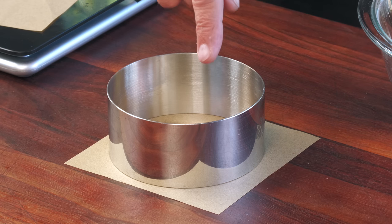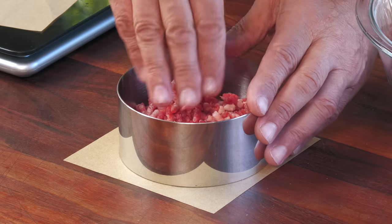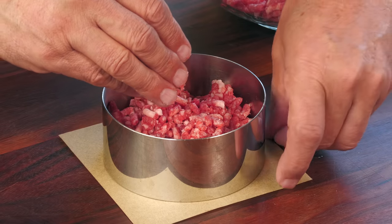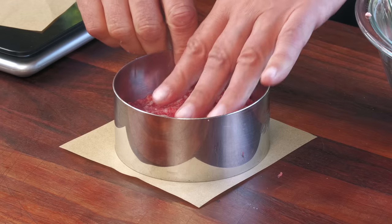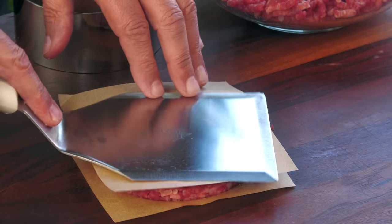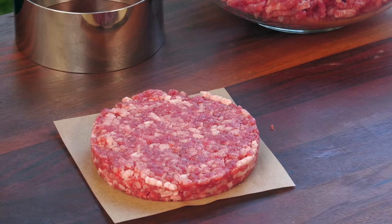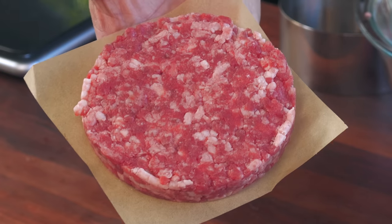I'm going to be using a four and a half inch ring today to form this burger, and that's a little larger in diameter than the buns, which is what I want — I want to compensate for the shrinkage. I'm not sure what size buns Henry's was using, so I'm matching the style of bun they had. I'm more concerned about the thickness than anything else. This is going to be a killer, killer burger patty. It looks about right — there we are, that's gorgeous. This is going to go in the fridge just a little while to help tighten the meat up before it hits this hot grill.